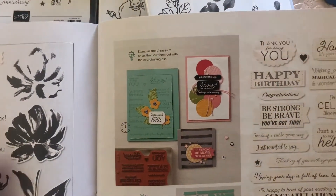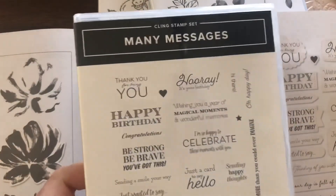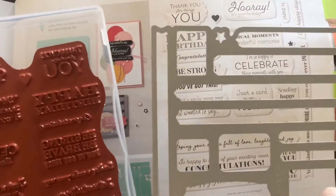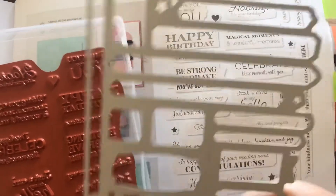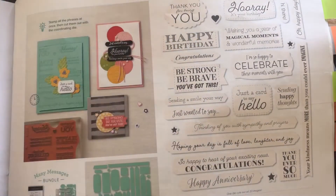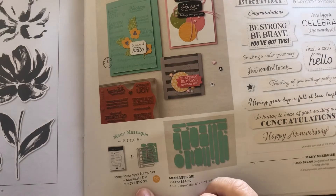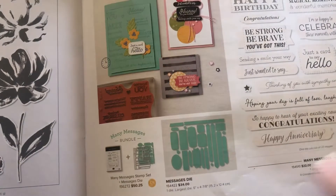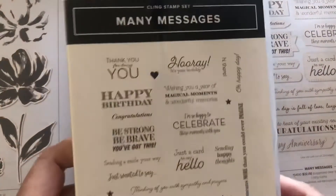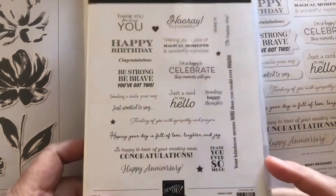I have just put out a video on the Many Messages stamp set. It has 19 messages on one stamp set, and then you can also get the die which cuts them all out all in one try. The Many Messages bundle is $50.25, so purchasing that bundle would qualify you for a free Celebration item.